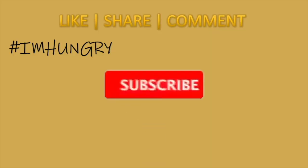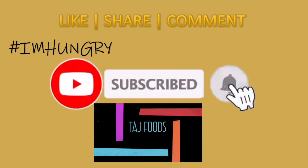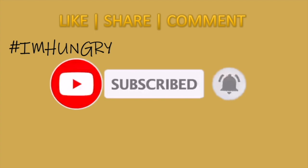If you like our videos, click the red subscribe button. Next to it, click the bell icon and you'll get notifications for our recipes for free. Don't forget to like, share and comment.